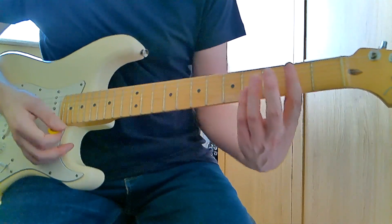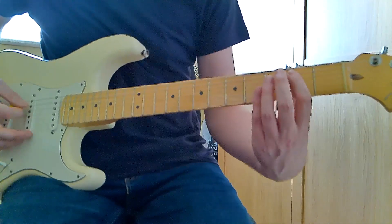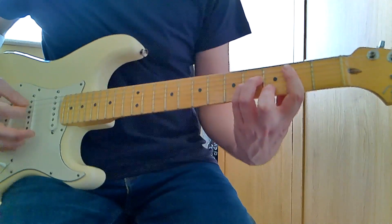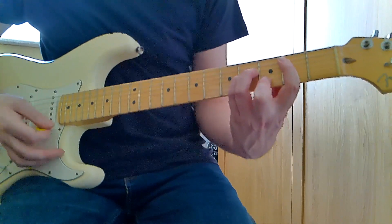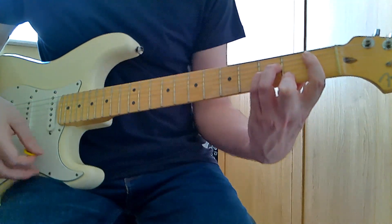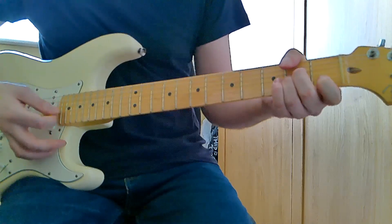Then we go to a B minor — bar your first finger across from the A string on the second fret, third finger on the fourth fret of the D string, pinky finger on the fourth fret of the G string, second finger on the third fret of the B. So that's a B minor. Then we do a B flat minor — simply slide that chord down one fret. Then we play the A minor again.